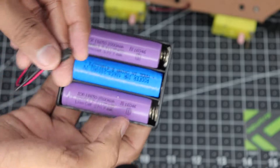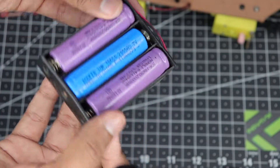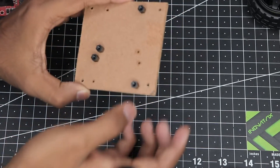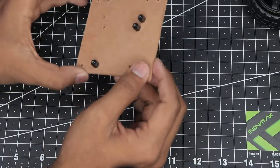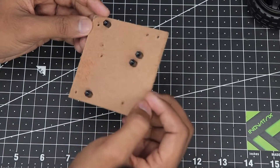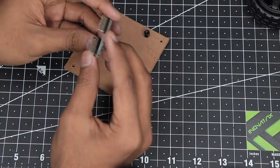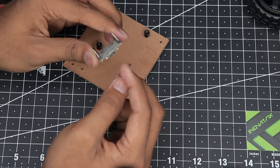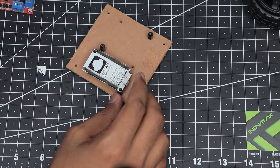To power it all up we'll be using this 18650 battery pack — three batteries connected in series providing around 12 volts at full charge, so our motors won't struggle for power. Now let's start building. First I will mount the ESP and the motor driver onto this base plate, which is just a simple hardboard from a notepad. Take your ESP and make sure the USB is pointing outwards so you can program it via USB cable, then screw it in place.